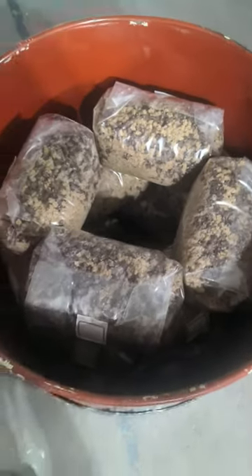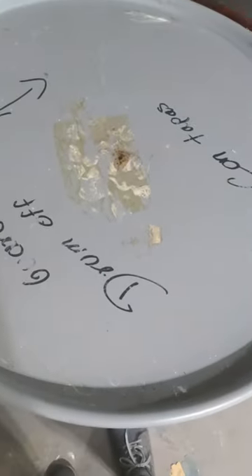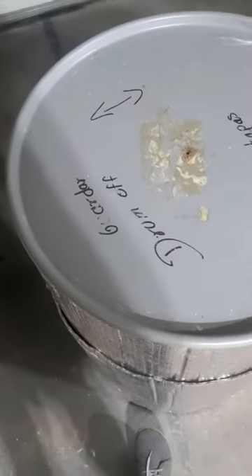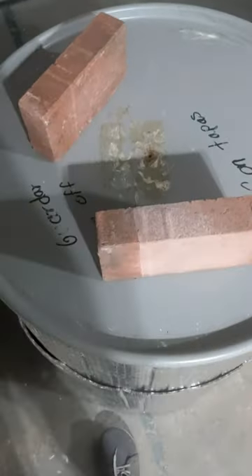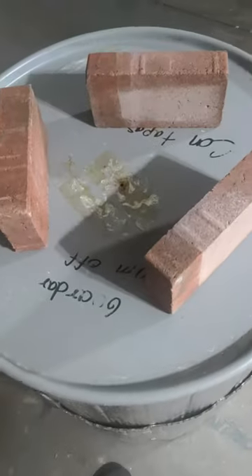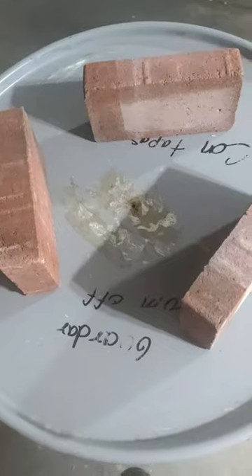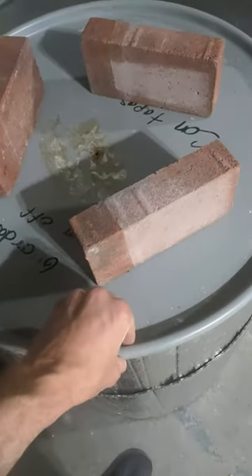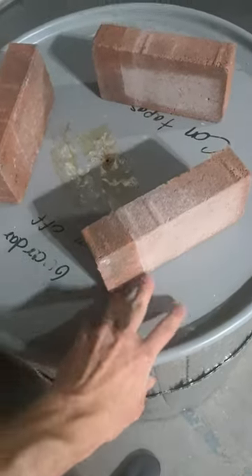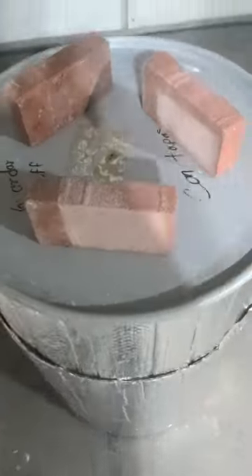Once the sterilizer is all loaded, throw the lid on and kind of push it down. And then instead of using the retaining ring I just throw three bricks on top. I did the math on this — even if the vent hole that I drilled were to get blocked, the max over-pressure this thing could hold is less than two tenths of a psi. So the outside of the lid will start to come up and steam can come out, so that way it doesn't blow up.